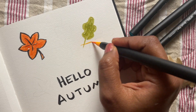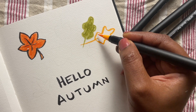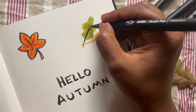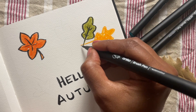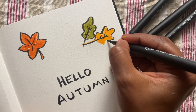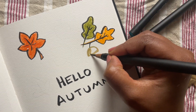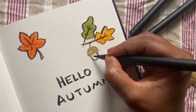Let's draw some oak leaves now. You start with a center line and draw this messy wavy shape around it. I used an olive green for the first leaf and for the second leaf let's use some light orange, drawing the veins with the black pen and the outline again. I just love how doing these outlines makes the drawing look so much more lively.